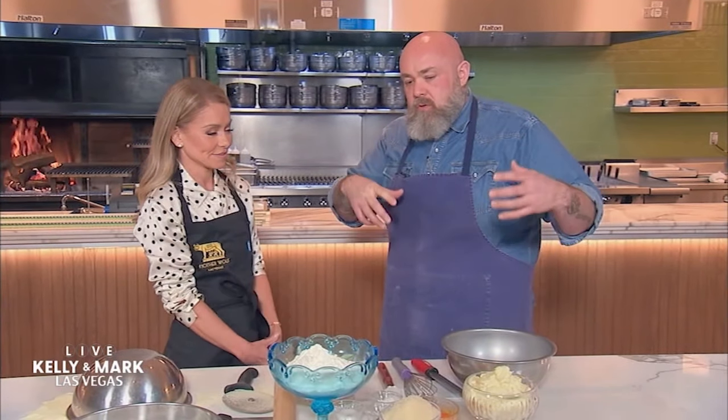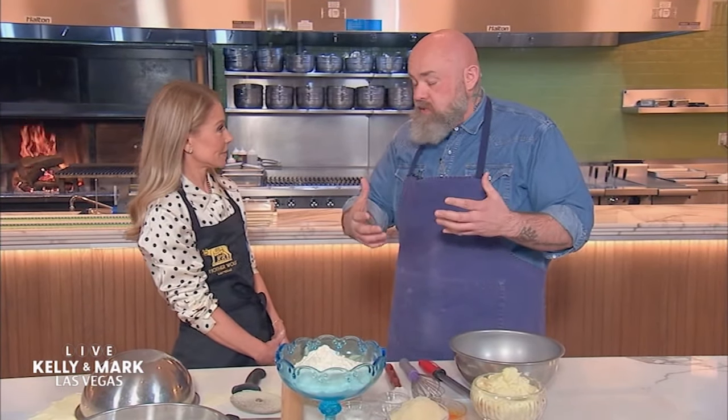What are we making today? So we're gonna make ricotta gnocchi. In Rome they have what's called gnocchi di giovedì, which means Thursday. In anticipation of the Friday Catholic holiday where they only eat fish, they would eat something substantial like gnocchi with ragu. So we're gonna make a ricotta gnocchi, which is slightly lighter.